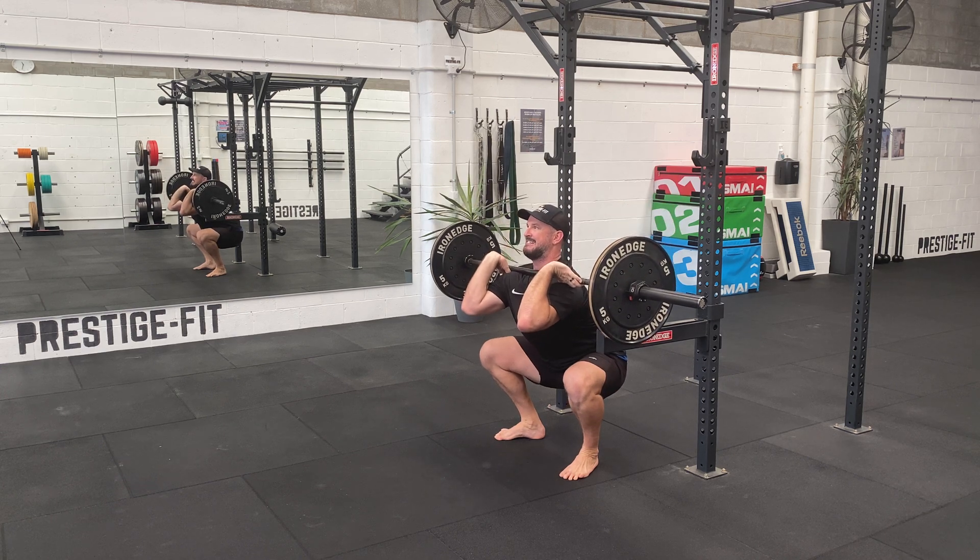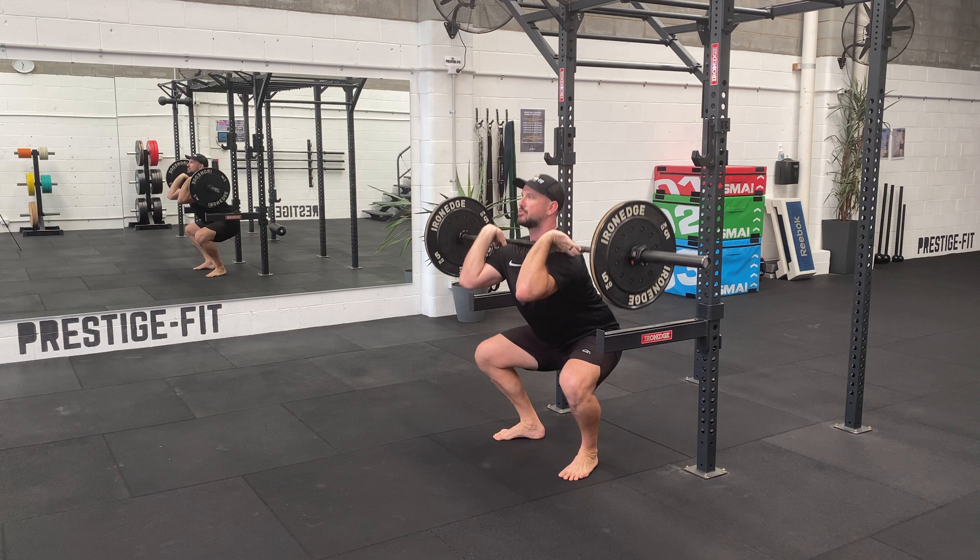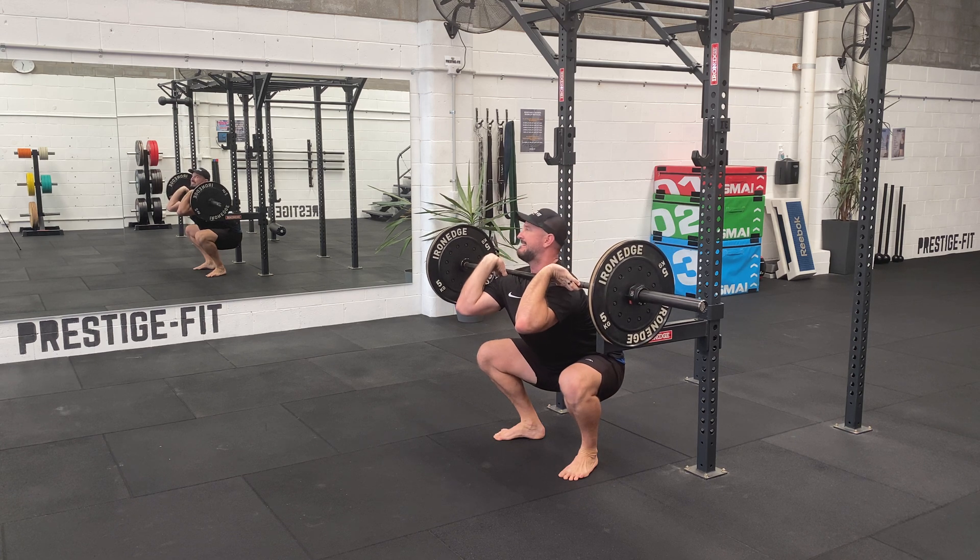Right down, nice straight back. Pressing through your heels, grounding your feet nicely, really strong through your glutes. Powering up, boom.